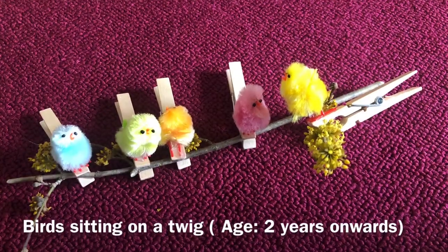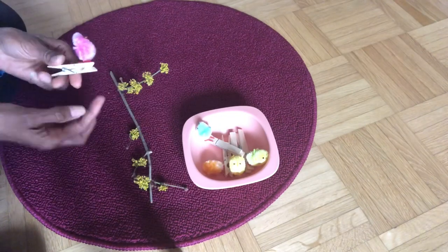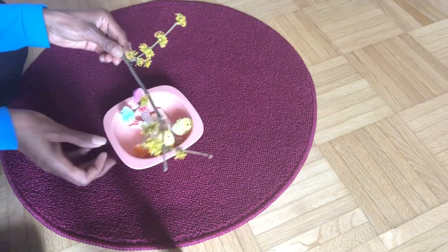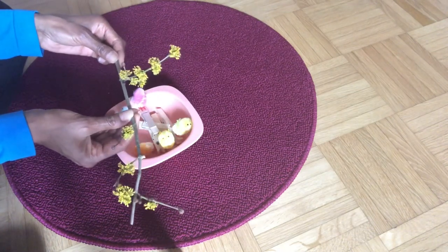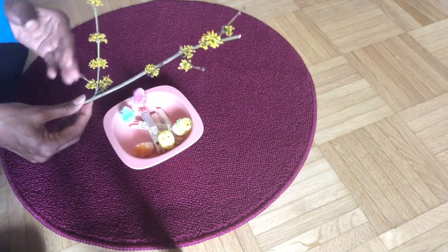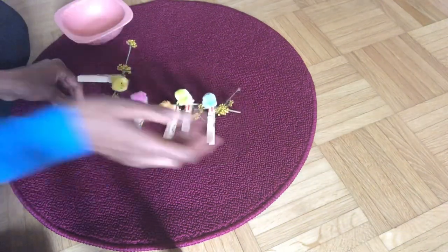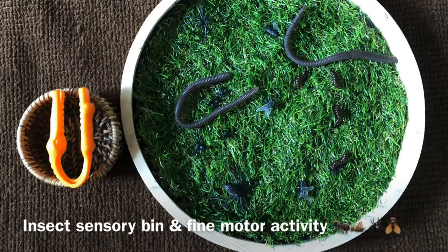A bird sitting on a twig — this is an interactive botanical activity you can do with a very young toddler. Involve the child right from the beginning, from cutting the twig and talking about signs of spring such as blossoms on the twig and birds building nests. To see how I made this whole activity, please visit my blog — I will be posting it very soon, and you'll find the link in the description box below.